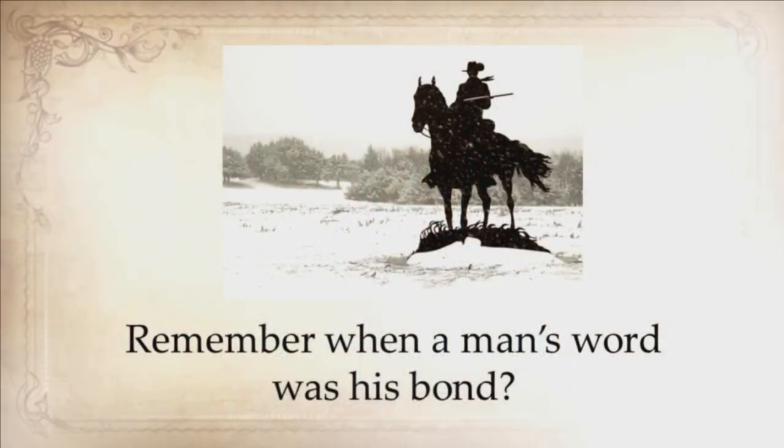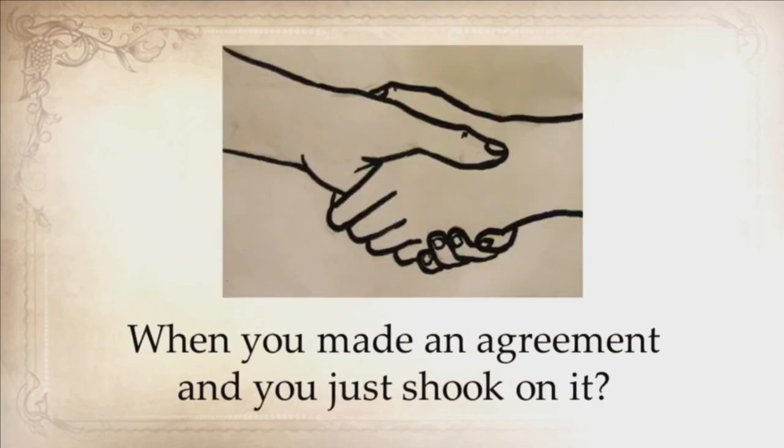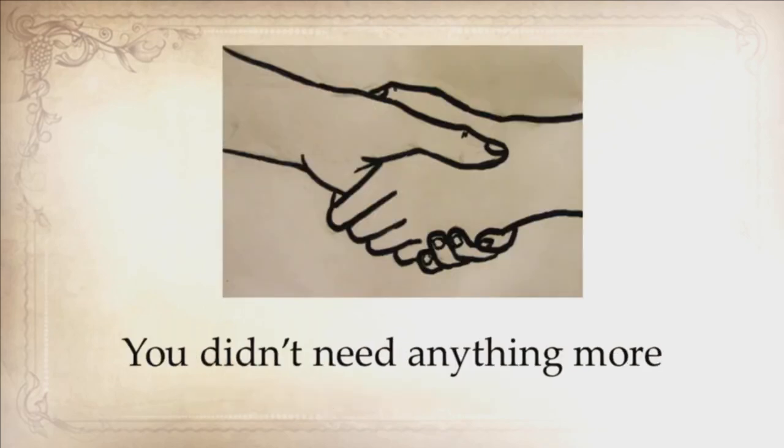Remember when a man's word was his bond? When you made an agreement, and you just shook on it? You didn't need anything more. Frankly, I was—